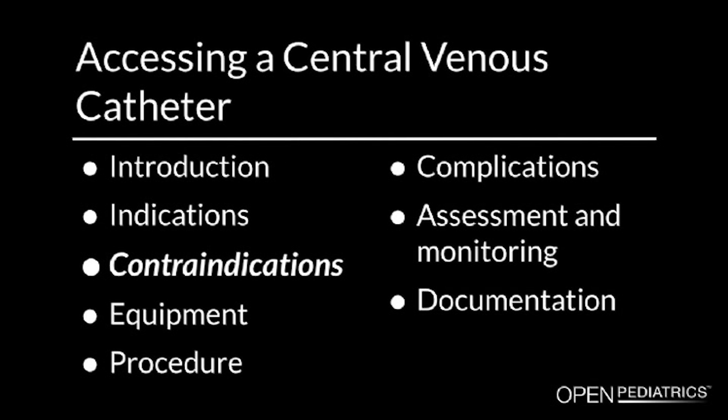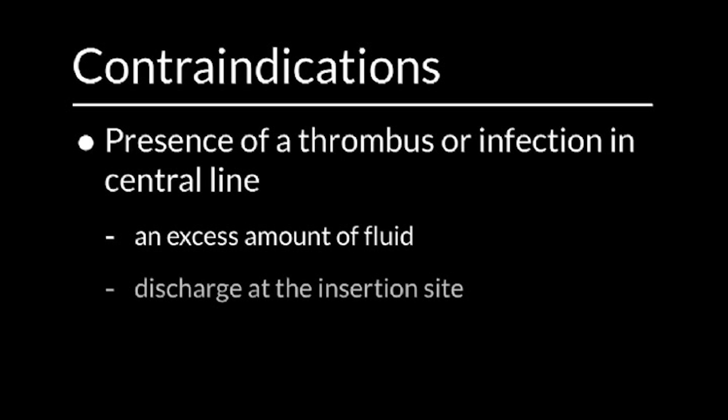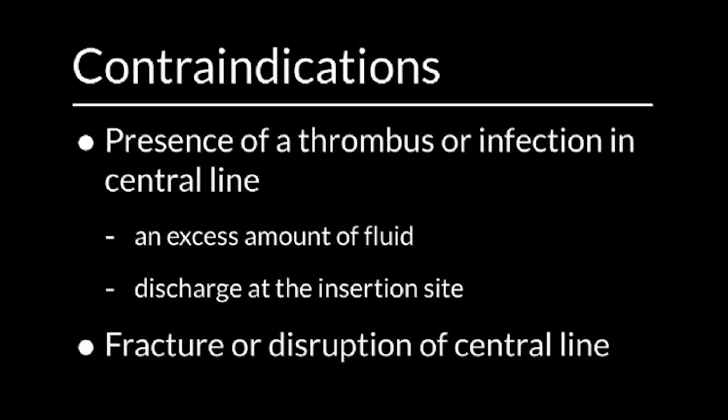Contraindications. Some health care providers would refrain from performing this procedure if they suspect the presence of a thrombus or an infection in the central line, which may manifest itself as an excess amount of fluid and/or discharge at the insertion site of the central line. A fracture or disruption of the central line would also prompt health care providers to refrain from performing this procedure.